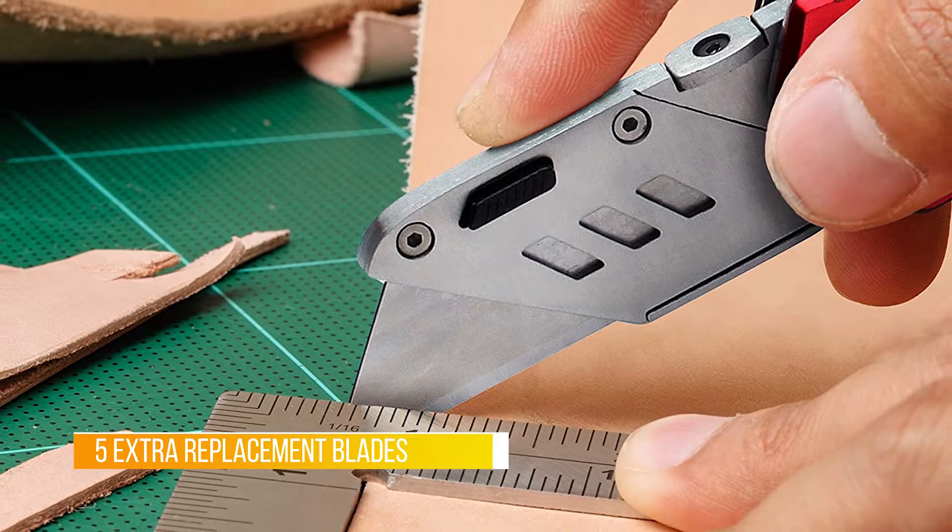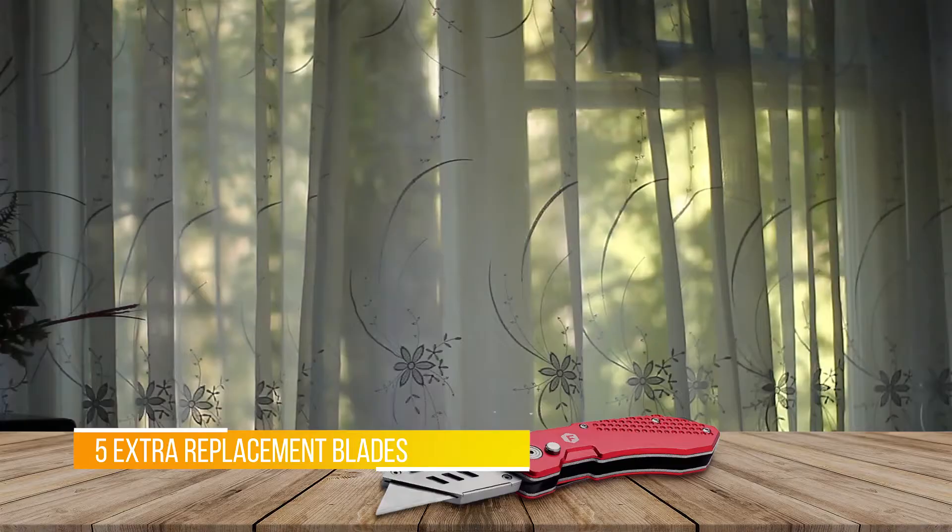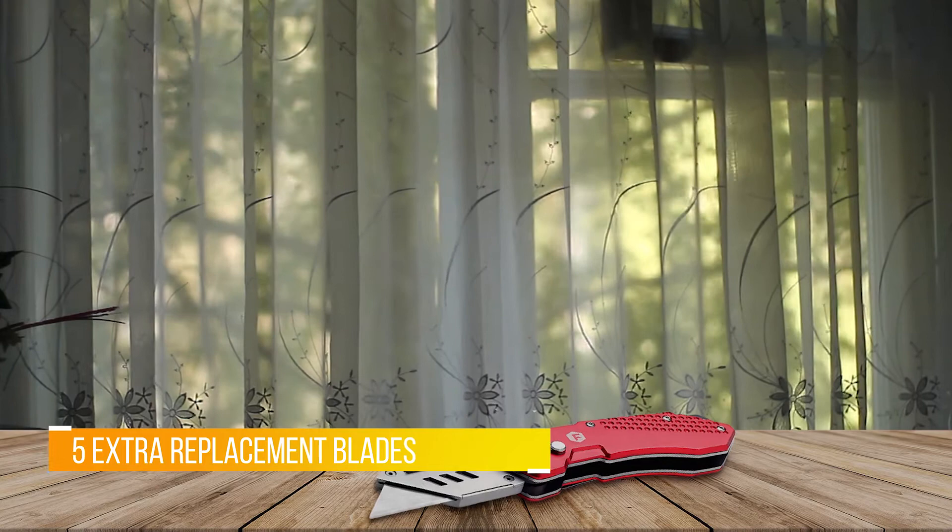It accepts all standard size utility knife blades, folds easily, and fits in your pocket for quick retrieval. Made with high quality anodized aluminum and stainless steel, which is durable, lightweight, and rust resistant.